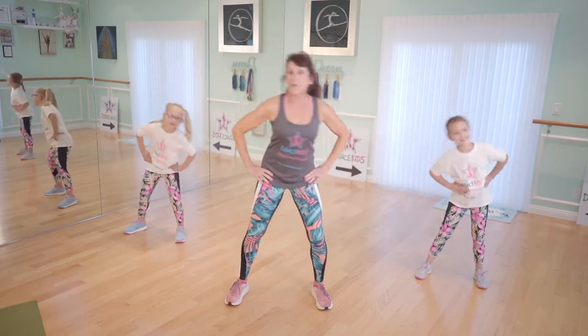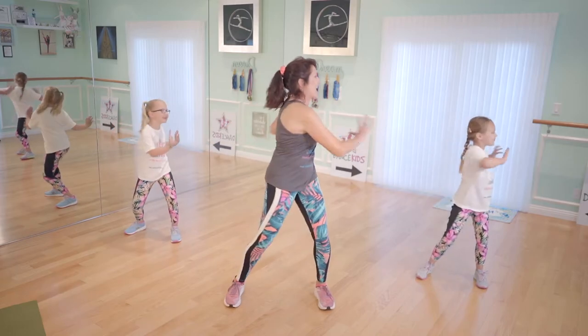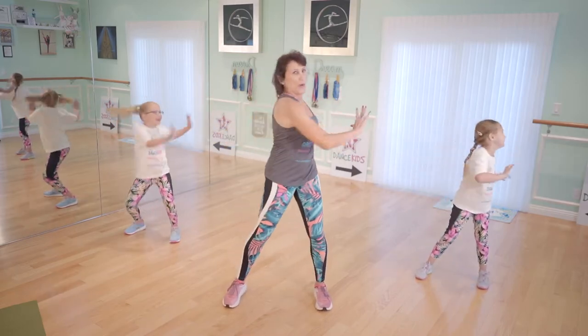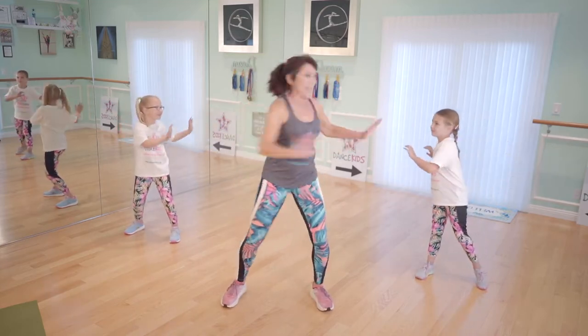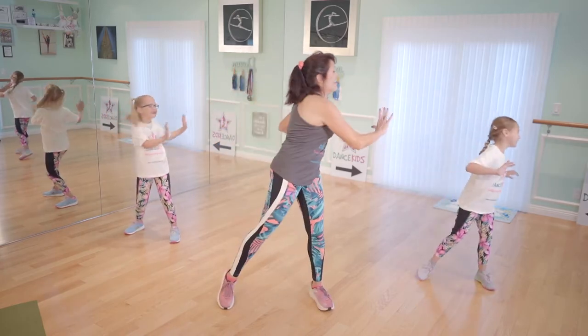Now we're going to twist it. Grab the knees, twist. Two, you've got it, hands up. Very nice. Twist it out. We're going to get all those muscles warmed up. One, two, three, stay with me. Four, five, six, seven.